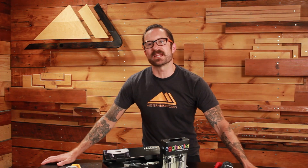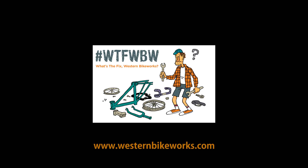Thanks to Patty C for submitting that question. If you have a head scratcher you'd like us to answer, be sure to submit it with the hashtag WTFWBW through our Instagram, Twitter, Facebook, or via email, and you'll be entered to win a $50 gift certificate or some sweet swag. Stay tuned — we'll see you next time.